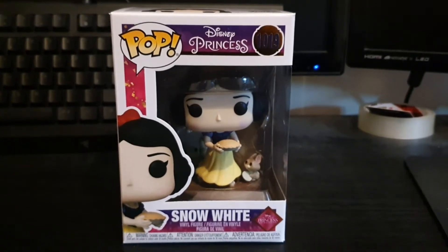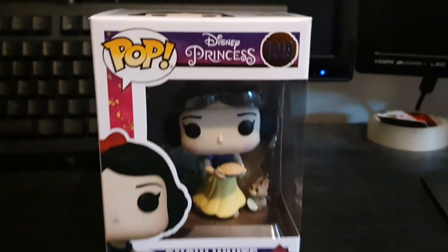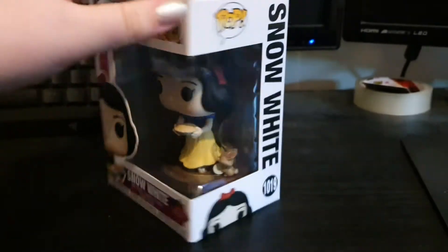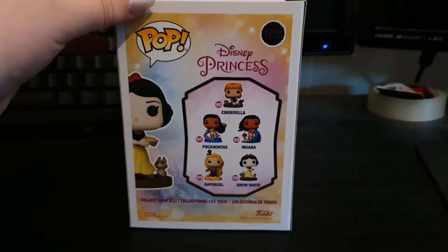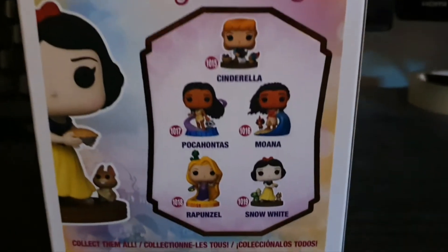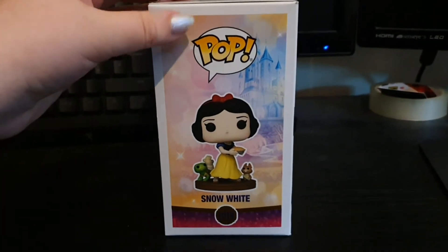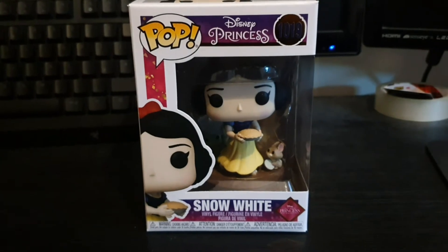Hi guys, Little Star here and today we're going to be taking a look at Snow White from the Ultimate Princess line. So here's the front of the box, the side of the box, here's the back of the box and the other characters for this set, and the other side of the box. All right guys, let's unbox this.